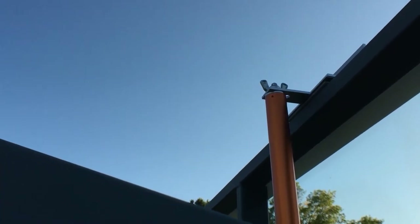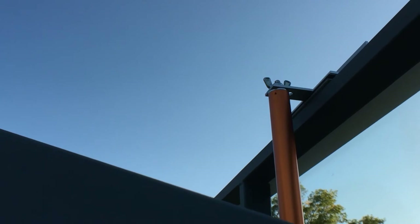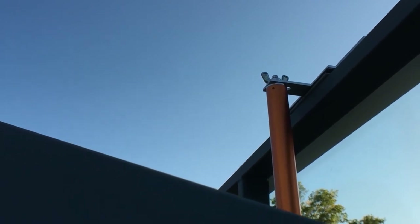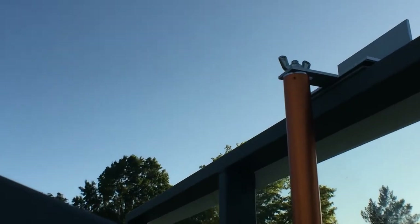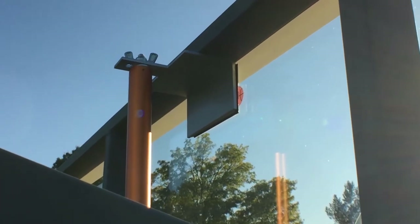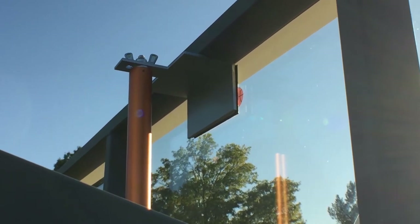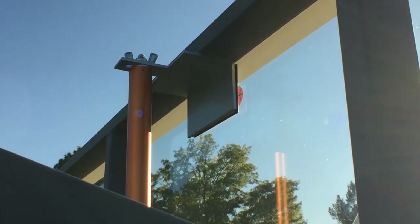Remember, if you mount your Shoticle on top of the backboard, you need to use the hole at the end of the mounting bracket. This is not the preferred installation, but it might be necessary depending on the hoop system that you have. If you mount your Shoticle on the back of the backboard, make sure that you are using the hole in the angle bracket that is closest to the back of the backboard.